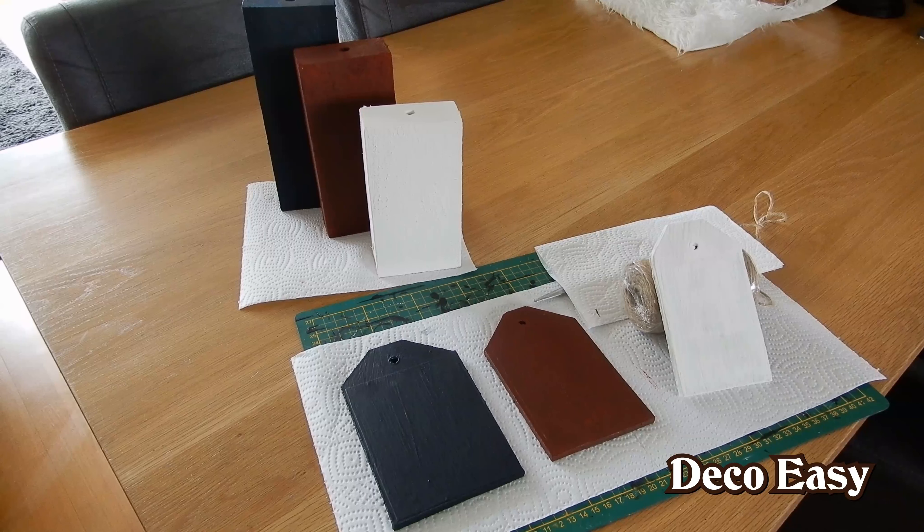My tags are almost dried and my blocks are already dried. What we need to do right now is make a little picture for on top of our tags and on top of our blocks, and then we can finish them off. Come along with me!